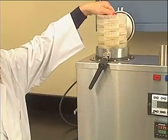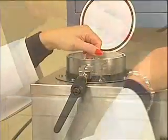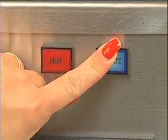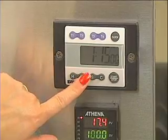The bag suspender, complete with samples, is slowly lowered into the vessel and a small weight is added to balance the agitation process. With the samples in place, the user pushes the agitate button and confirms the movement of the bag suspender before closing the lid, setting the timer and pushing the heat button.